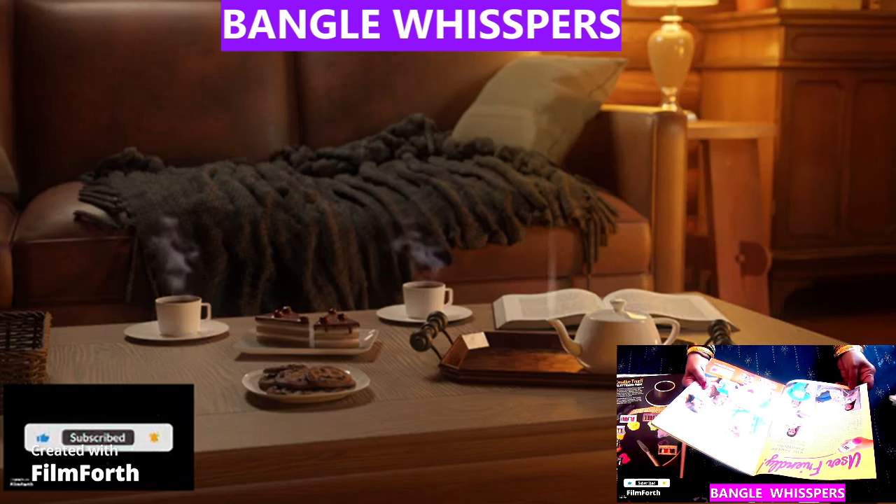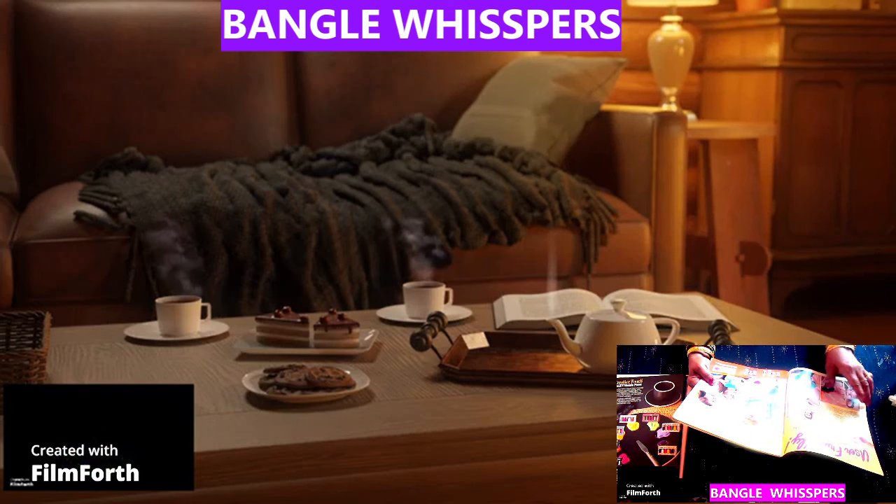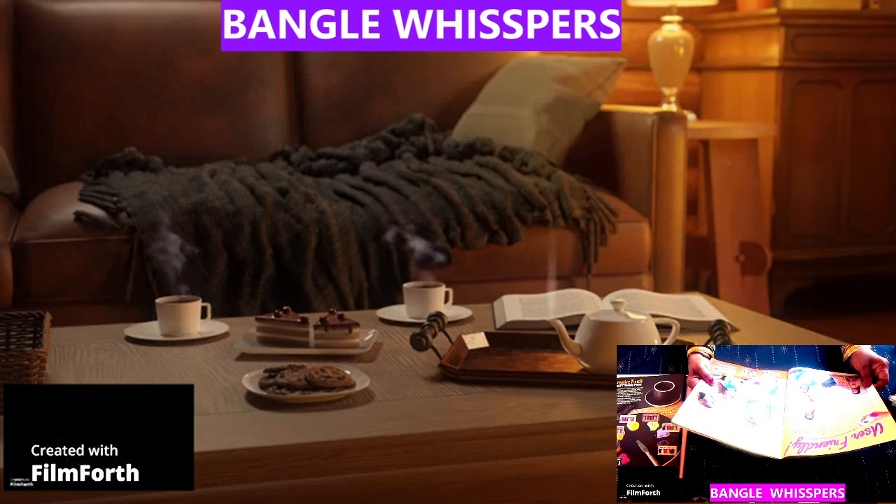The t-shirt design. Dimensional fabric paint. Wow, we made it look nice.